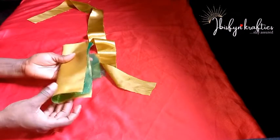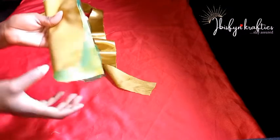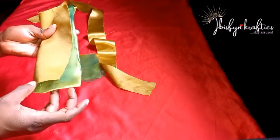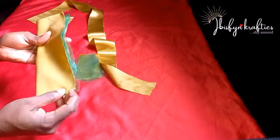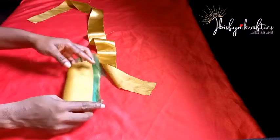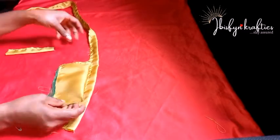For the last fabric piece, I fold it in half with the wrong side facing outward, then sew from one end to a point at the front, and do the same on the other side. I'll leave about one and a half to two inches opening so we can turn the fabric out at the end.